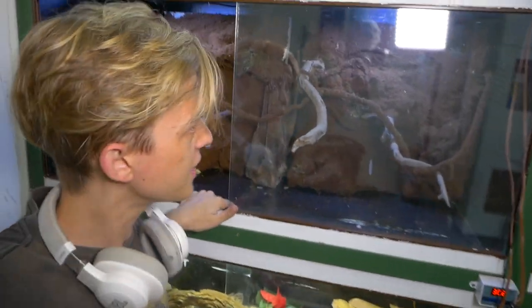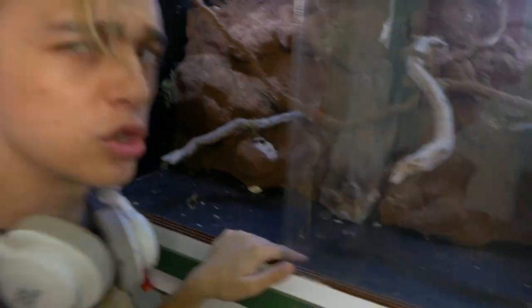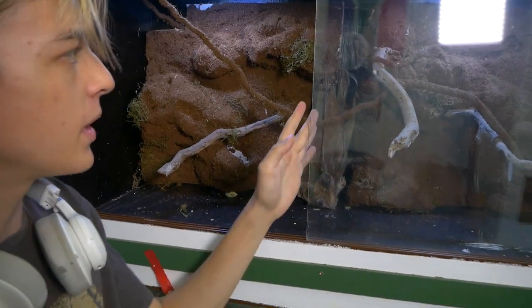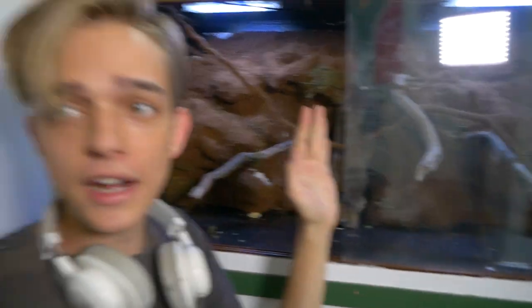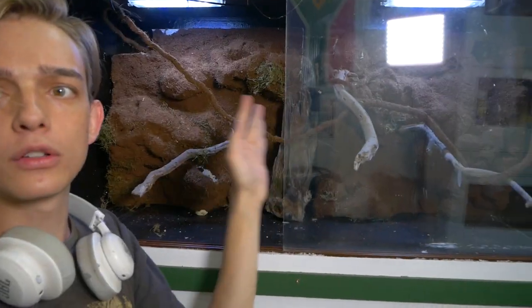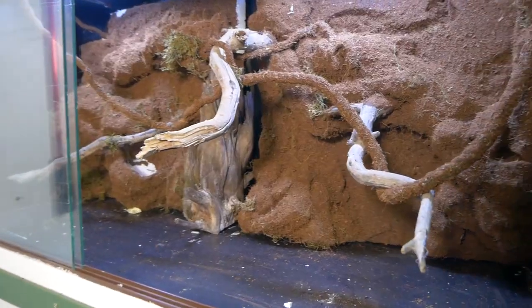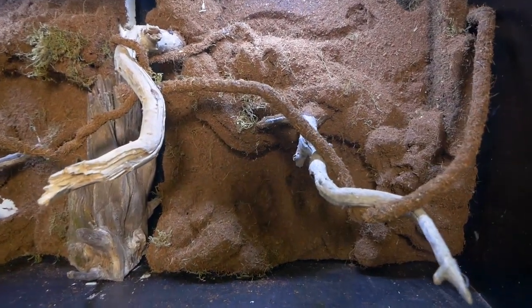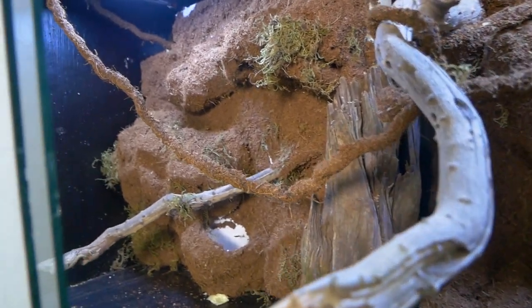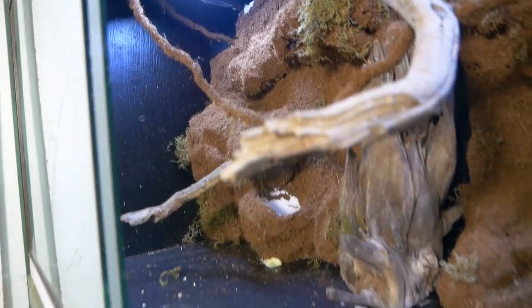The puff adder has a new light, and the puff adder's old lights went into the setups for the squamates. I still need to do the divider - it's got a nice background set up - and I just got to do the divider in the middle so I can have one here and one here. That's the perfect amount of space, more than most people give them, because I think they deserve space. They're cool snakes.